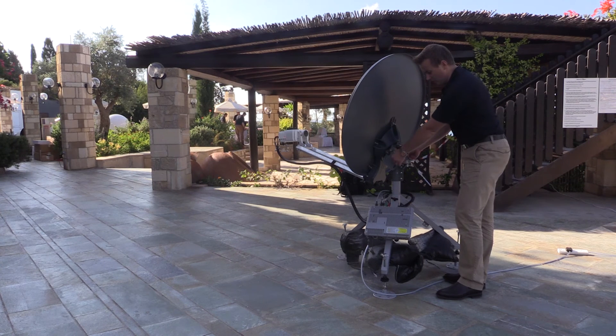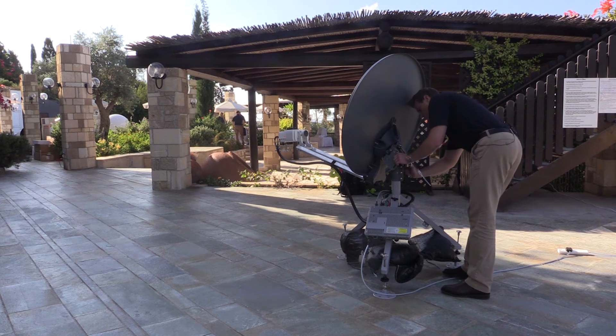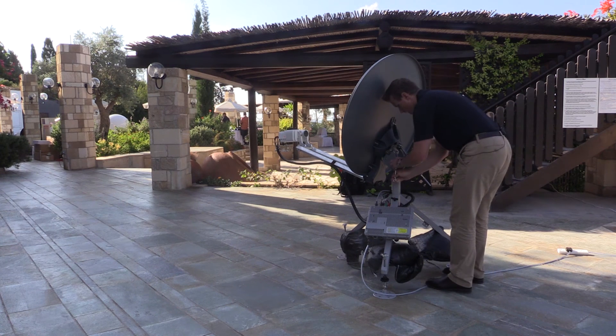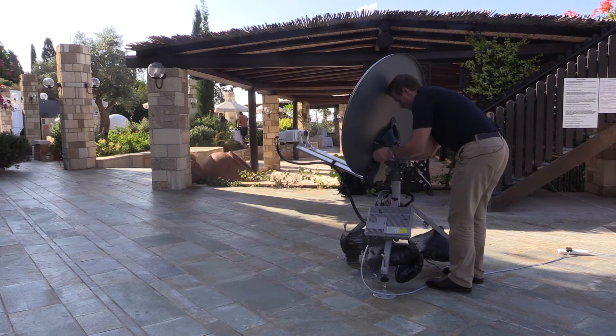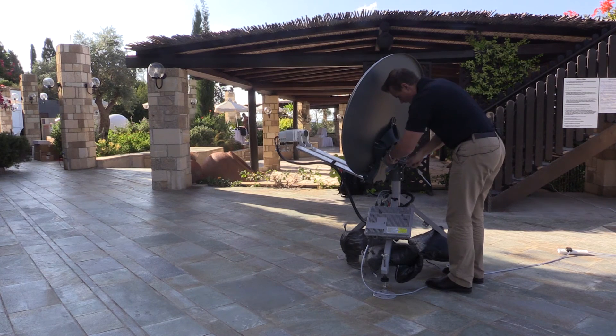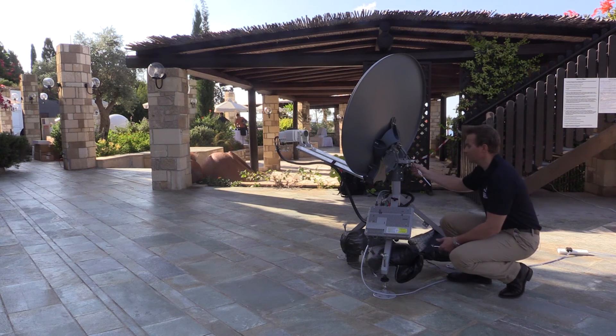I'm now happy that my elevation is pointed correctly, so I'm ready to tighten up the elevation screws to lock it into position. The last operation is to adjust the fine azimuth pointing. There's a small assembly here to adjust that, along with some locking for the fine point azimuth — make sure to untension those before you start this process.